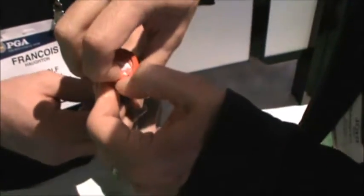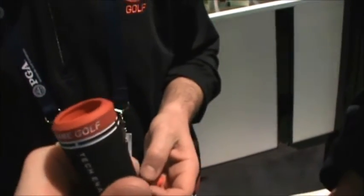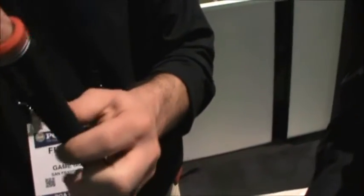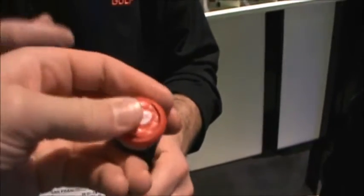A lot of people were asking when I first posted the videos, is it built-in, how does it install? So that's what it looks like. The tag is two grams maximum, and we took out two grams from the grip so it's a little hollow. That way it balances out quite nicely.